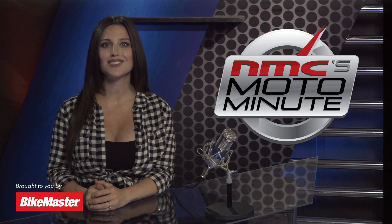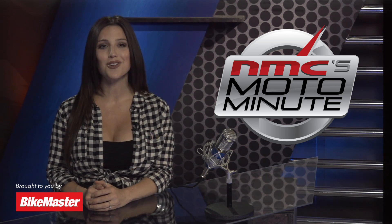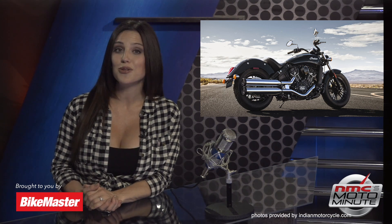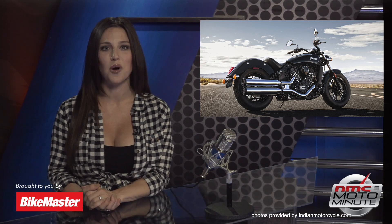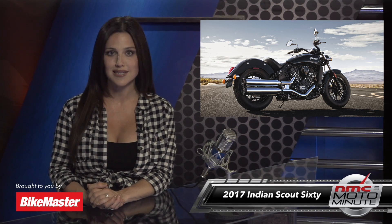It's time for a little segment we like to call the Next MotoChampion Moto Minute, where we get you up to speed on the latest and greatest motorcycles on the market in a minute. Since Indian Motorcycle is on a winning streak in American Flat Track, I figured it'd be appropriate to feature one of the new 2017 Indians in this week's Moto Minute. Today, we're going to be looking at the 2017 Indian Scout 60.